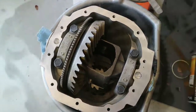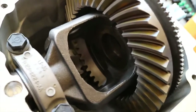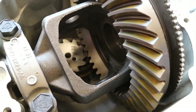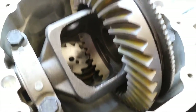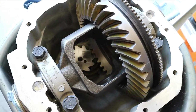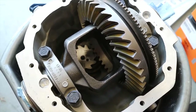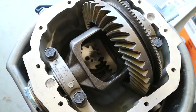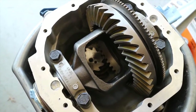The preload changed slightly. The gear pattern is still really, really good — the tooth engagement. But it is harder to turn. The preload difference between 8 inch-pounds and 22 inch-pounds is substantial. But yeah, it's all ready for the locker, and I'm going to put that in a different video. Just recommend doing the final installation and not messing around with a pre-fit.